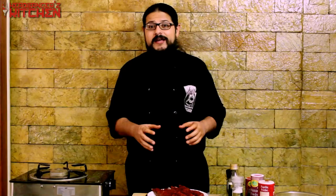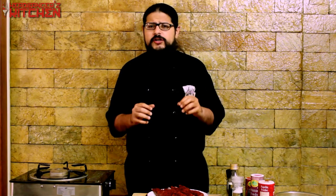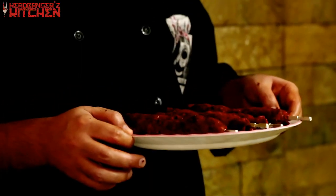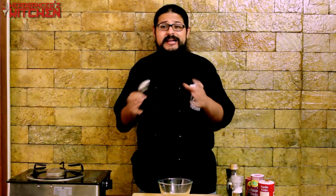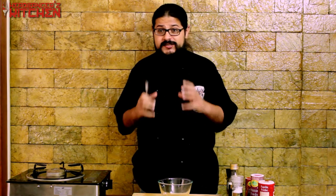Our kebabs are made and ready to be cooked — but not quite yet. I'm going to leave them in the fridge for about 15 minutes just to firm up. Meanwhile, I'm going to whip up a delicious kachumbar or salsa, and a yogurt-based dip to go with the kebab. Let's put these in the fridge for 15 minutes, then make the kachumbar — salad, salsa, whatever you want to call it — that's going to go in our Sikth kebab.